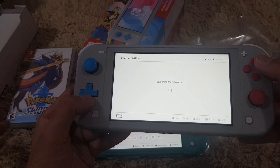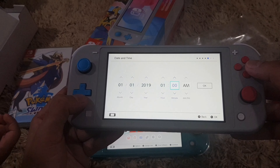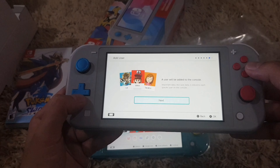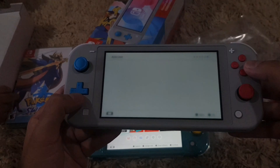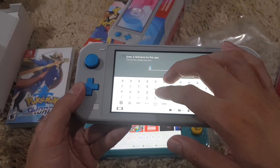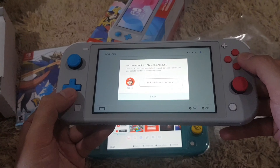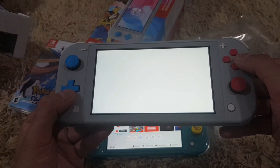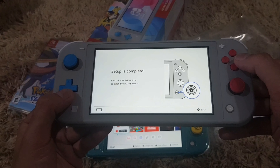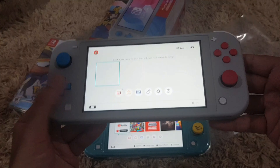For the Wi-Fi you can just skip that for now — you can change it later once you're connected to the internet. For the time as well, just choose the appropriate time zone. And there you have it, all set up.